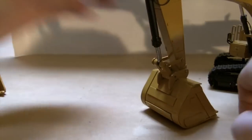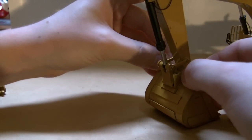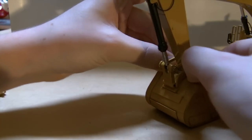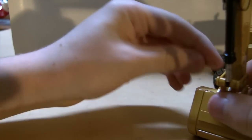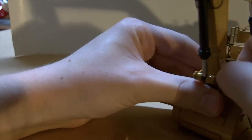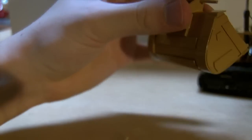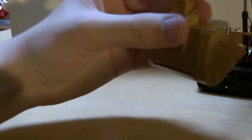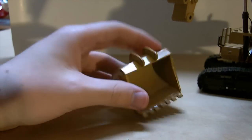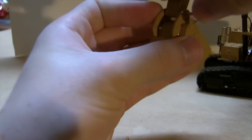The first time I made a bucket I gave up on teeth and just made it a grading edge bucket. Making teeth is definitely the hardest part of the whole bucket. This bucket took me about three to four hours for the construction process, and the paint was about a day to let dry — CAT yellow doesn't dry quite as fast as others.